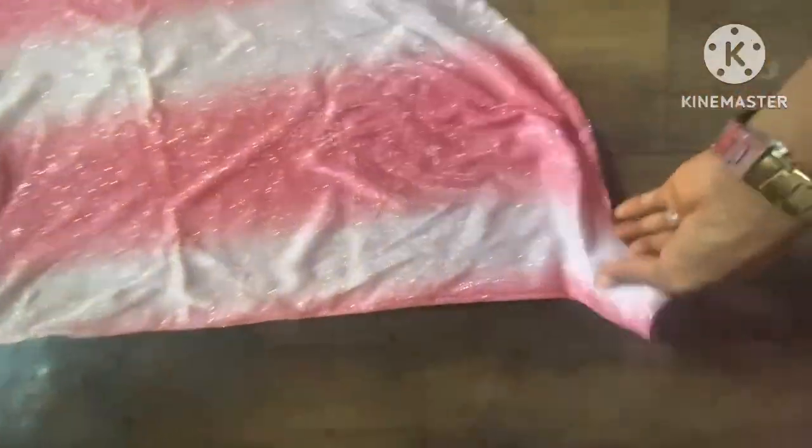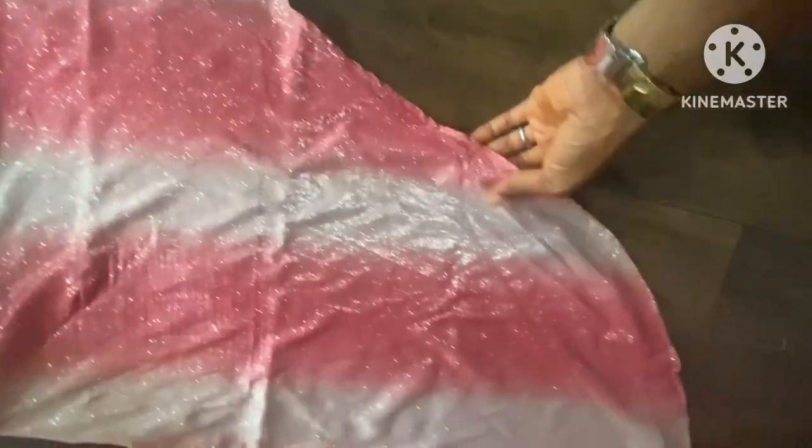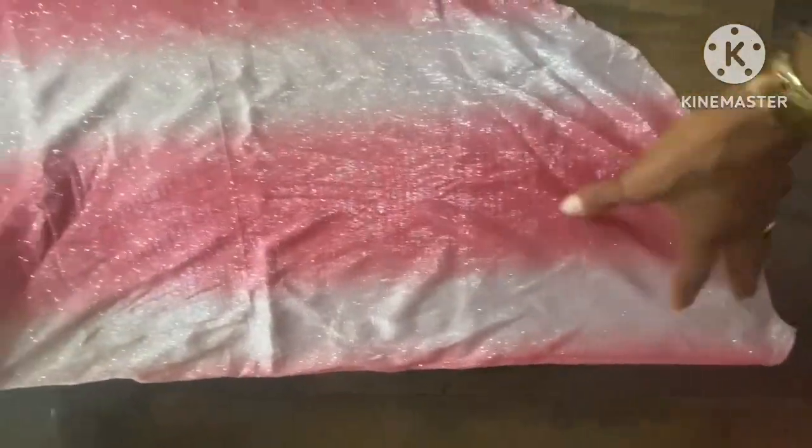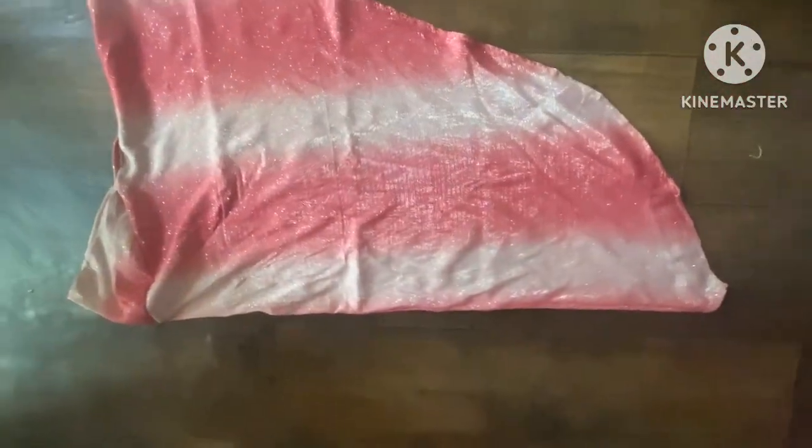Welcome back. Here is the finished work so far — this is after stitching the hijab. I've stitched the cap to the hijab. You can see how beautiful this is. If you're watching me for the first time, please subscribe to my channel for my amazing tutorials. And for those who have already subscribed, I really appreciate you guys for watching my video.